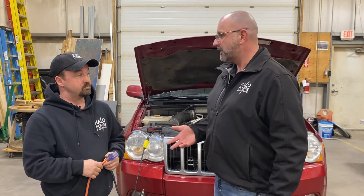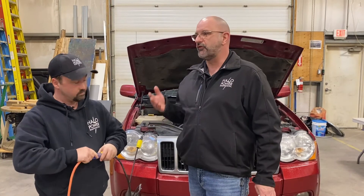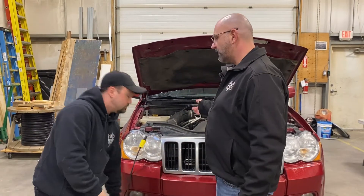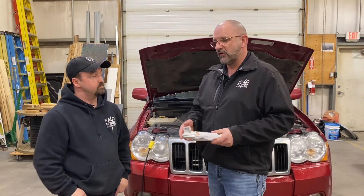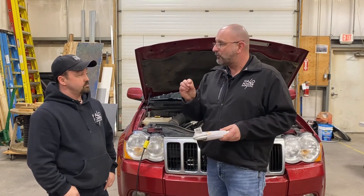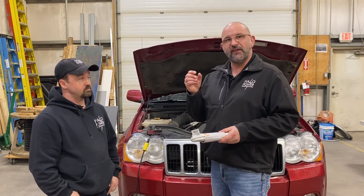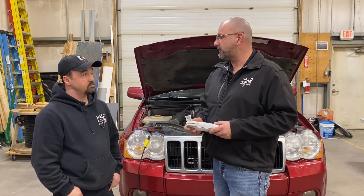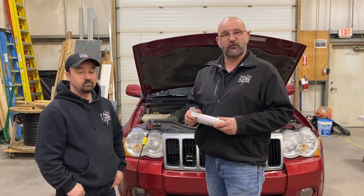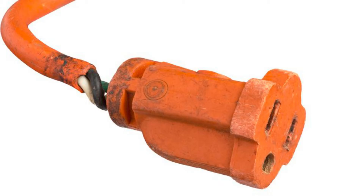Most people will have a GFI receptacle on the outside of their home where they plug in the extension cord. We've had service calls where people said there's something wrong with their outdoor plug — but it was actually a problem with the block heater element. GFI plugs are designed to trip when there's a ground fault. Over time, a block heater element can develop little pinholes, and antifreeze can get into the element causing it to short out. That might not trip the breaker, but it will trip the GFI. So if your outdoor GFI is tripping every time you plug in the block heater, you may have a faulty cord or a failed heating element — something you'll need to take to the shop.